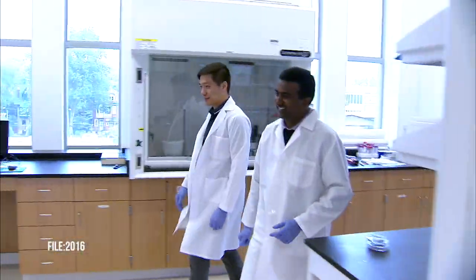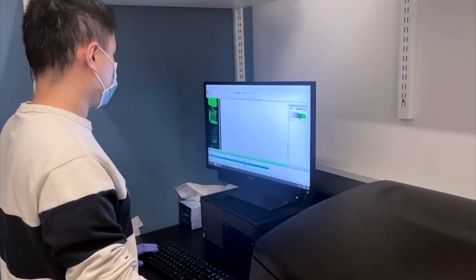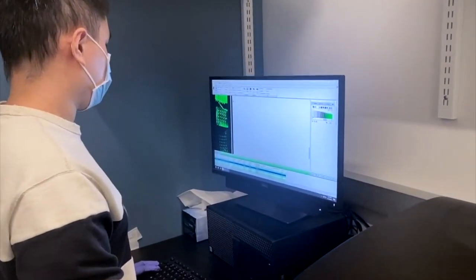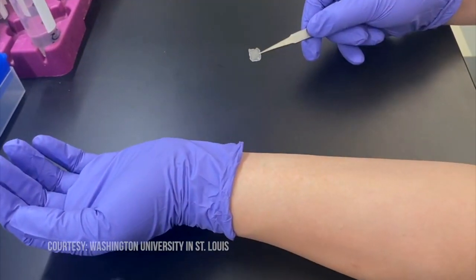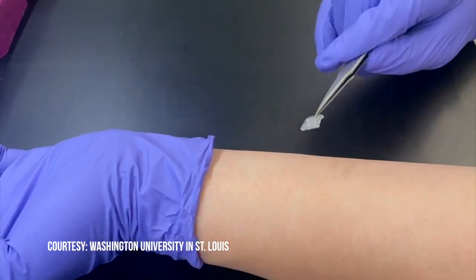His lab is part of the McKelvey School of Engineering at Washington University in St. Louis. Singamanini and his team found a way to replace that single, penetrating, painful needle with this nearly pain-free micro-needle patch.